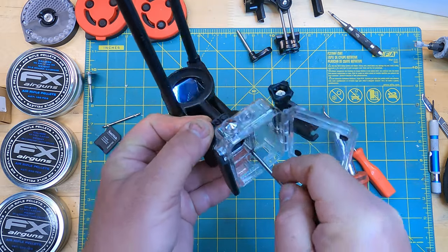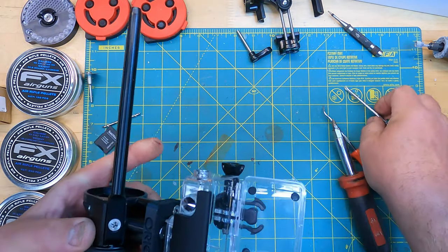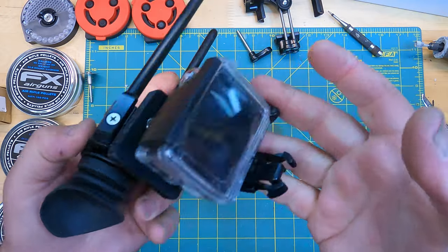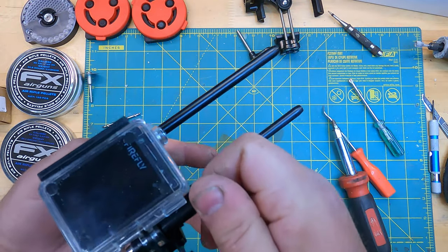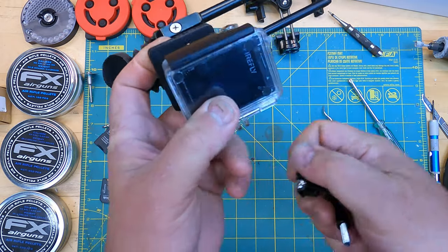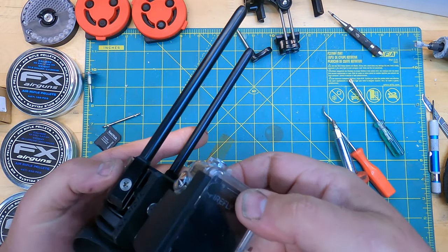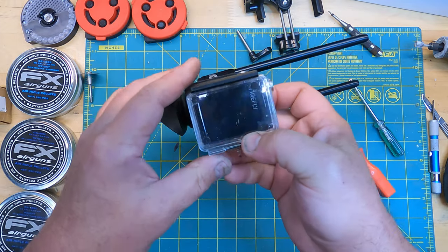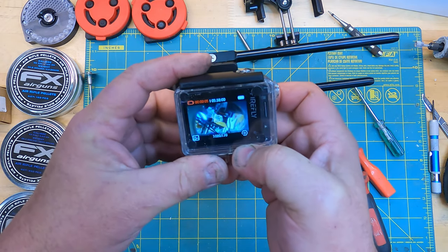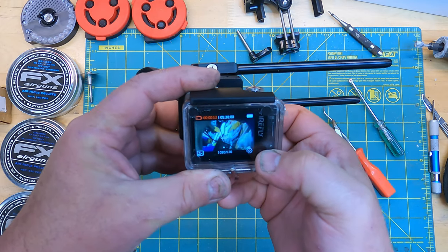We have got the case secured to the side shot. We just take our camera, drop it in there, and we are installed. Now we have a working camera. Let's see if we can wake it up — there we go. We're getting there, one step closer. Next thing we'll do is take this out on the test range and get her lined up.